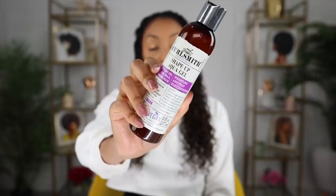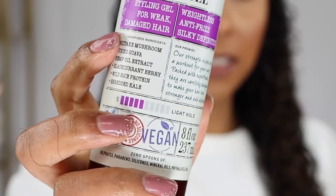My hair is now definitely moisturized, so now I'm going to apply one of the new CurlSmith stylers — the Shape Up Aqua Gel. This is a styling gel for weak or damaged hair, weightless anti-frizz. It has shiitake mushrooms, juiced guava, hemp oil extract, black cranberry, wild rice protein, and shredded kale. One of my favorite things about CurlSmith products is that right on the front of the bottle it shows the hold level — level five light hold — so you know exactly what type of hold you're going to get. And because I put a leave-in first, it's going to make my hair even softer, which will also get rid of more of that cast or hard feeling.